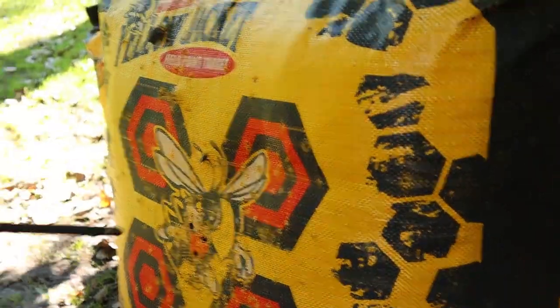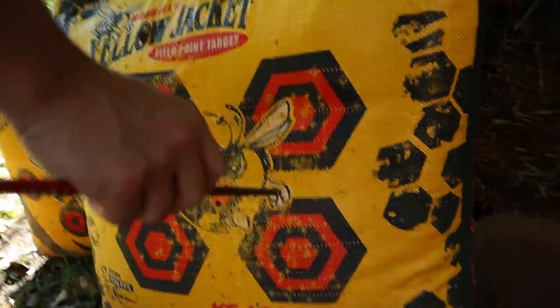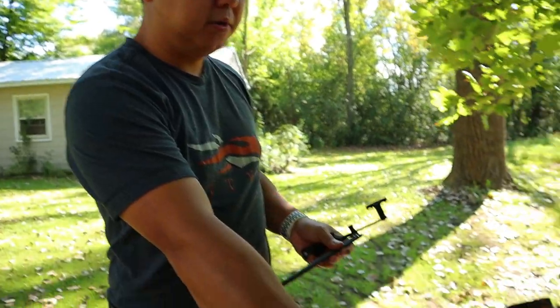If your 50-yard grouping was, say, three inches to the right and three inches high: the Raven scope is half an inch per click at 100 yards. Since you're sighting at 50 yards, you double that — so for three inches right at 100 yards you'd use six clicks, but at 50 yards you double it to 12 clicks. Keep adjusting until you hit center at 50 yards. Raven then recommends going back to 20 yards and shooting again, adjusting only the speed dial — not the elevation and windage — to fine-tune up/down.